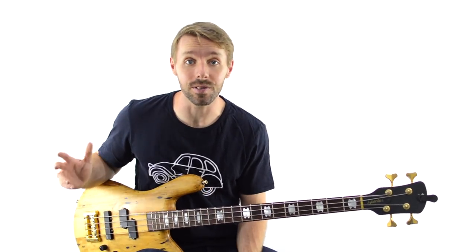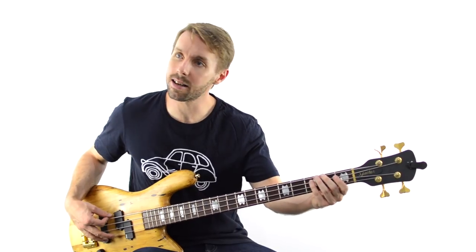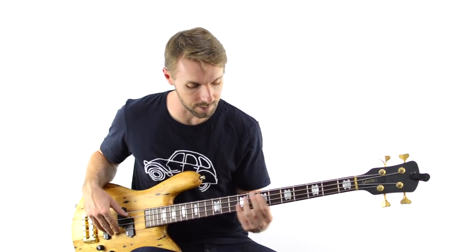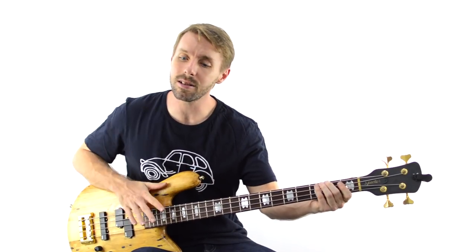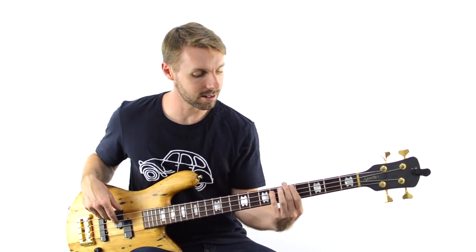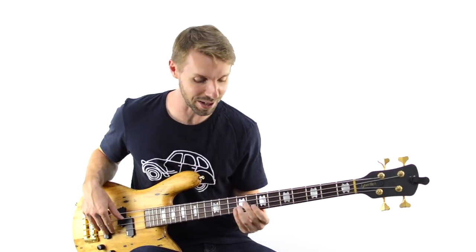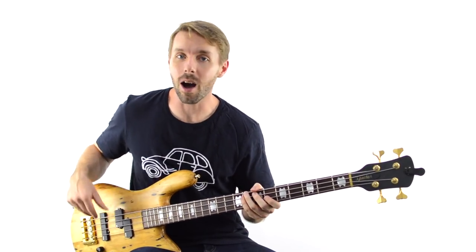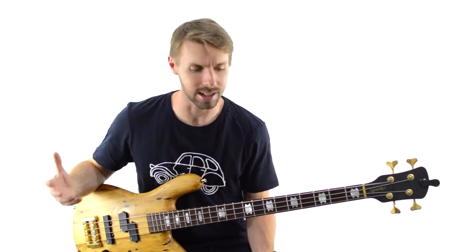The same thing happens at the end of the first chorus of 'Easy' by the Commodores. We're getting to the end of the chorus — 'Easy like Sunday morning' — and there's that space in there and the bass fills it. Now I'm not sure if that space was left deliberately for the bass, but the bass is what ended up filling that space and it works so well.